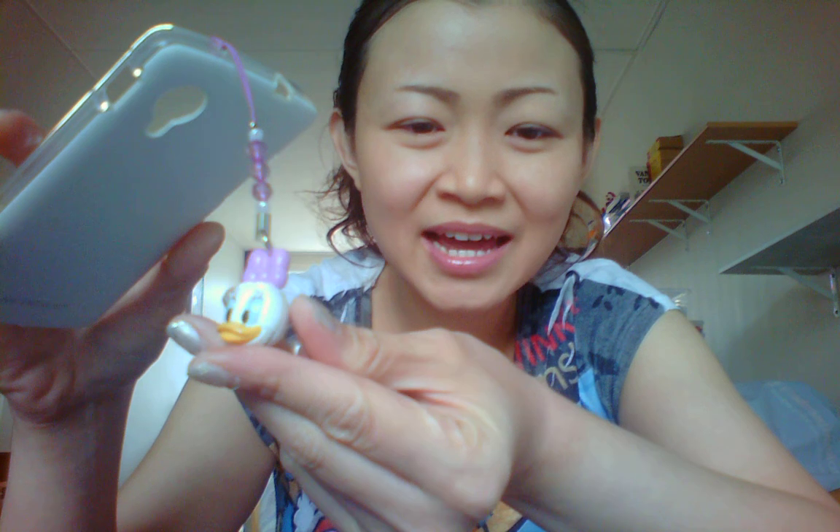As a bonus, I will show you my new handphone strap. I really like it because I really like Disney — I don't like Minnie, I like Daisy Duck more than Minnie Mouse. My brother gave me this from Disneyland Tokyo in Japan. I really like it, it's so cute.